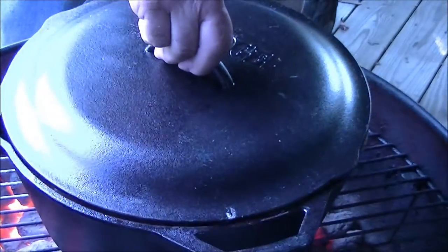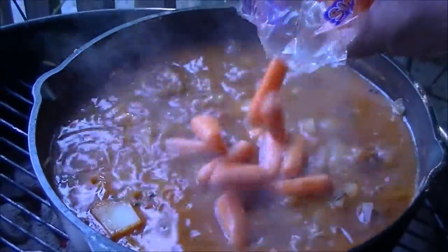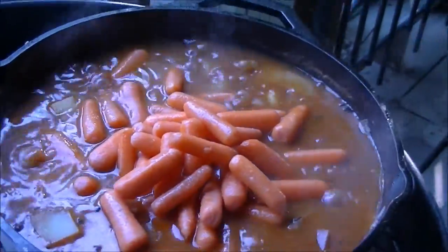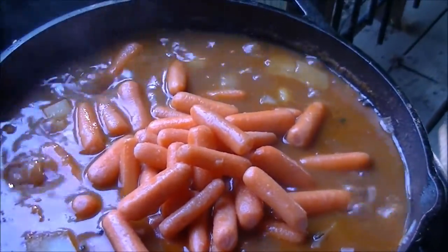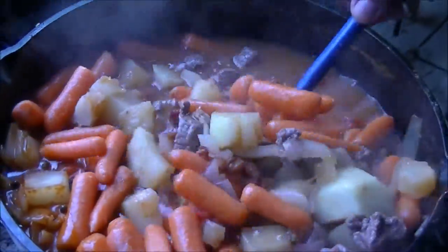It's been cooking about an hour now. I'm going to add about a pound of baby whole carrots. My camera person — that's my wife — doesn't want the stew splashed on her dress or her skin. I told her if she takes her dress off she wouldn't have to worry about it. We got potatoes, onions, carrots, and diced tomatoes all going in there.